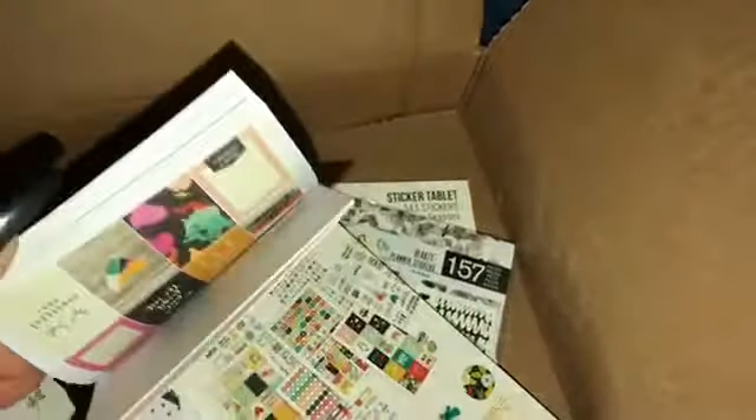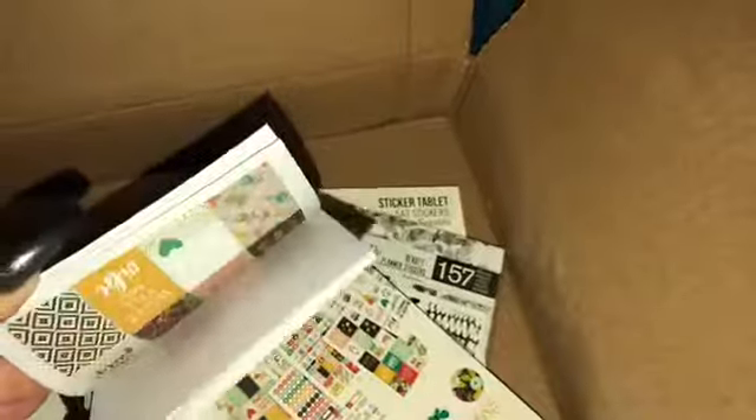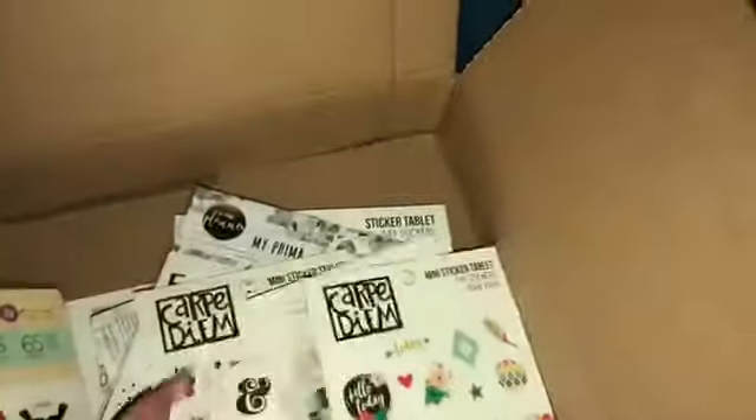I originally was going to order the Happy Planner sticker books for the mini. However, I did come across these wonderful things and, as my OCD works, it makes me buy — if I see one thing that goes along, I have to buy the entire collection. That's just how my OCD is set up.